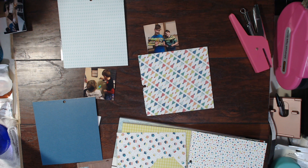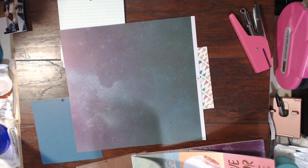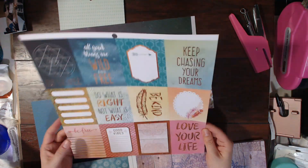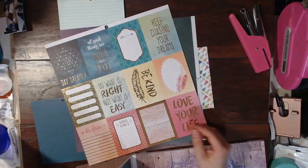But today I'm going to be doing a birthday Project Life spread for my son Jonas. He's my oldest son and this is from his 13th birthday. Here you can see I am going through this paper pad and I am going to pull out about four or five papers that I want to possibly use.